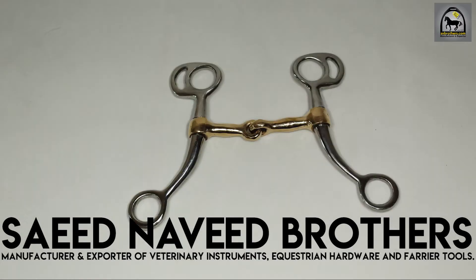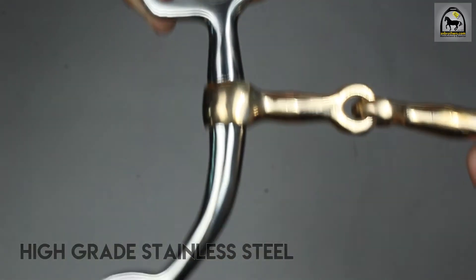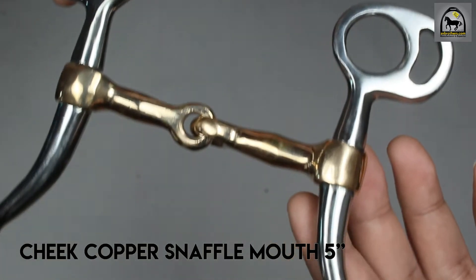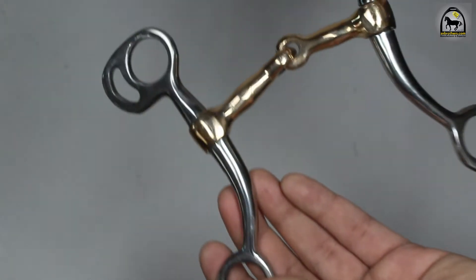Saeed Naveed Brothers presents the Tom Thumb Bit Long, made with high-grade stainless steel, cheek copper snaffle mouth, five inches. All sizes are available.